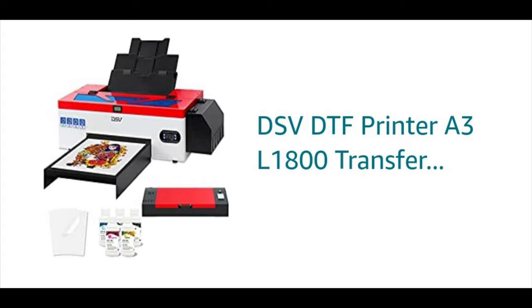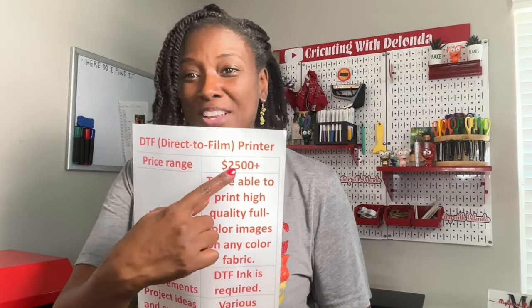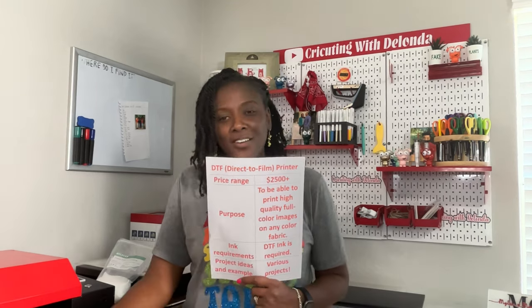The DTF printer is definitely considered an investment because the price range starts at right about $2,500. The purpose of having a printer like this is to be able to print vivid, beautiful, bright images and not be limited to white or light color fabrics. You can also use the film on various surfaces — wood, acrylic — though I haven't tried any of that yet.